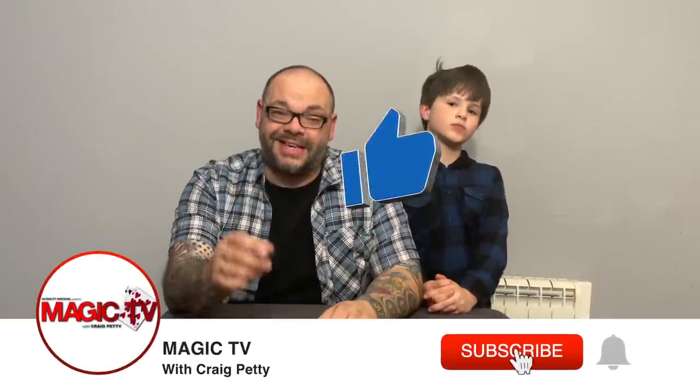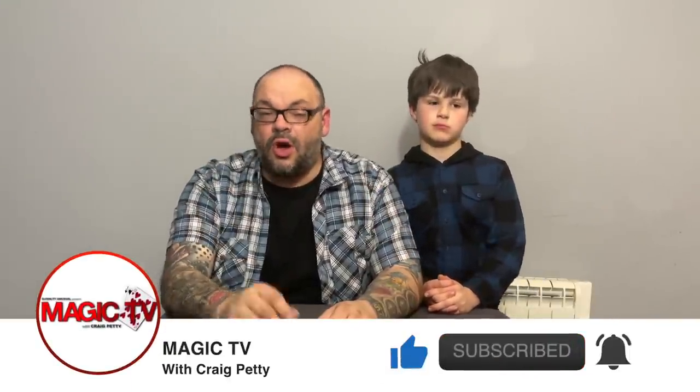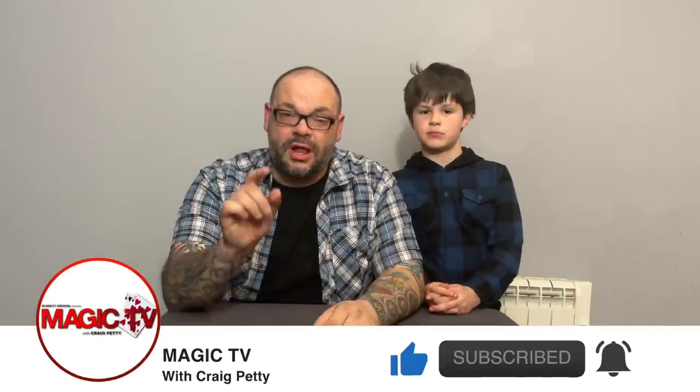It's five o'clock on a Wednesday and it's time for the review show. Welcome back — we're going to be looking at four tricks this week. There are some very interesting ones: some that are really good, some that are good but flawed. Theory11 is behind the first one, and when something comes out from Theory11 it's always worth a look.